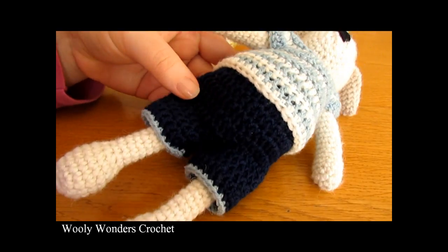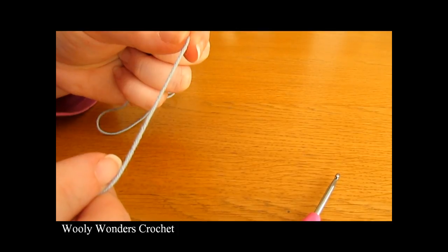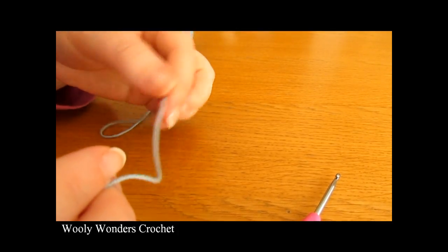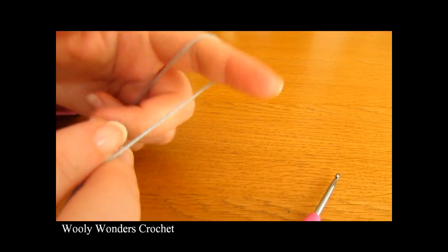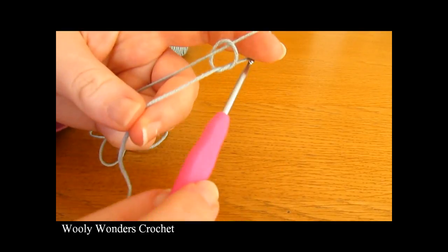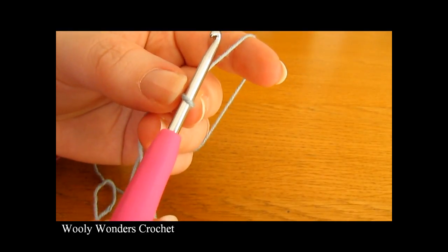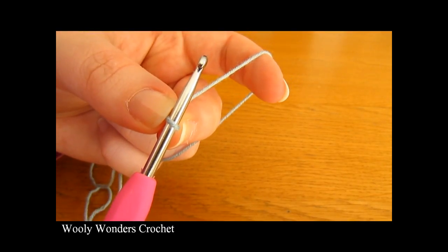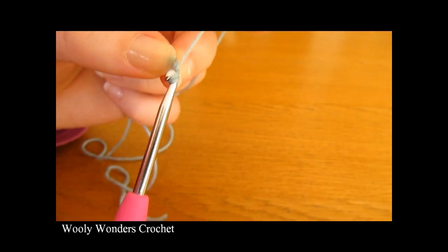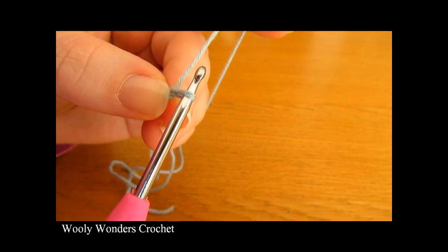Now we can move on and make the little shorts. To begin the shorts you want to do a slip knot, just as we did for the beginning of the top. Then make your foundation chain — we are going to chain 36. Chain 1, 2, 3, 4, all the way up to 36.